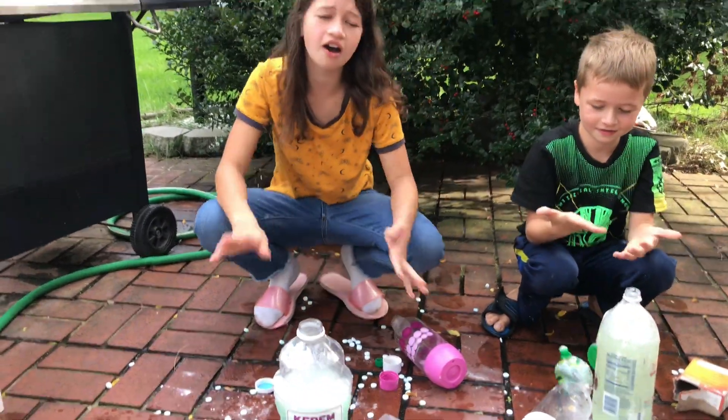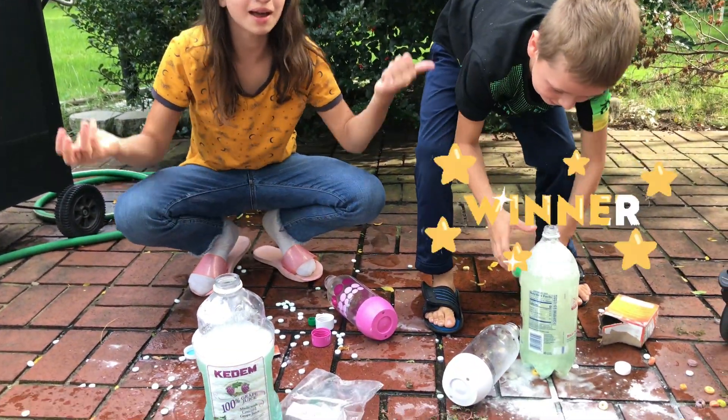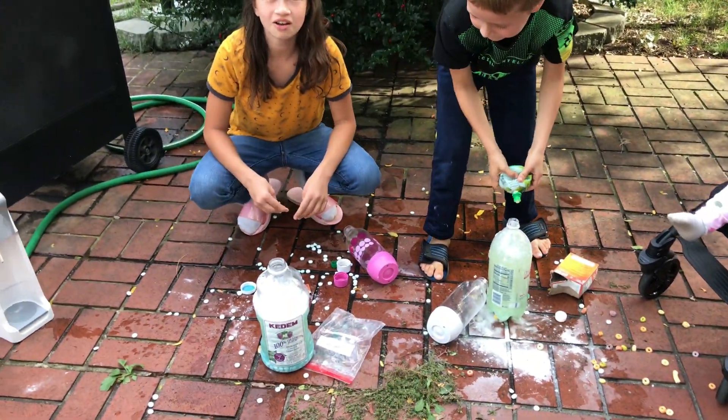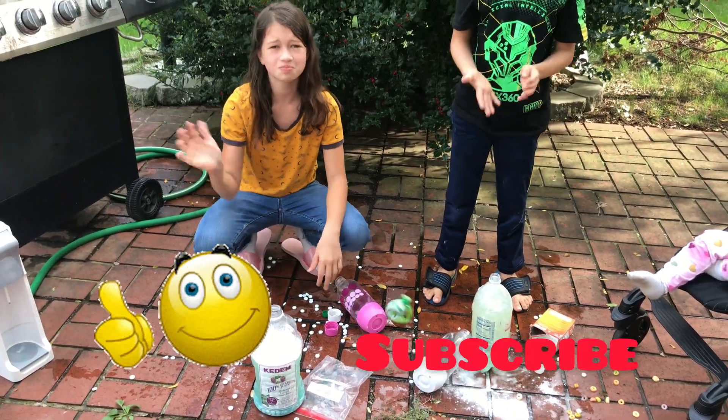Okay, that was all, guys. I guess David won because he had the bigger explosion. But I thought I was going to have the bigger one. Okay, but that was all, guys. Bye! Make sure to subscribe and like for more videos. Bye, bye!